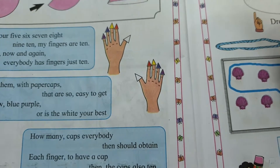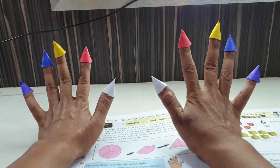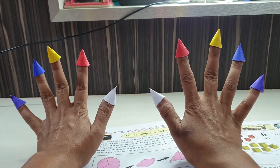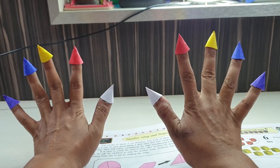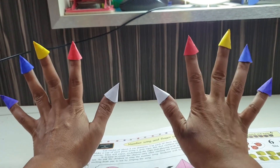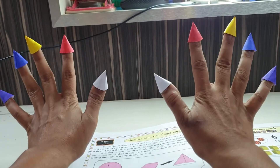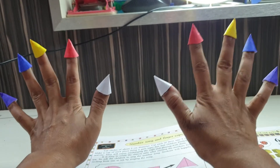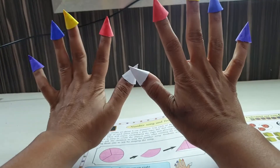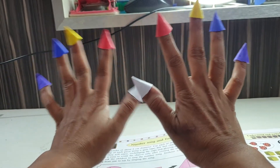Now let's start, let's sing the song again! 1, 2, 3, 4, 5, 6, 7, 8, 9, 10! 1, 2, 3, 4, 5, 6, 7, 8, 9, 10 — my fingers are 10! Let's count them now and again. Everybody have fingers just 10 — everybody have fingers just 10! Decorate them with paper caps, decorate them with paper caps that are so easy to get.